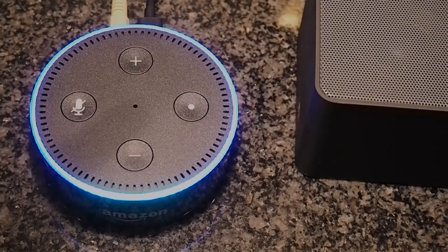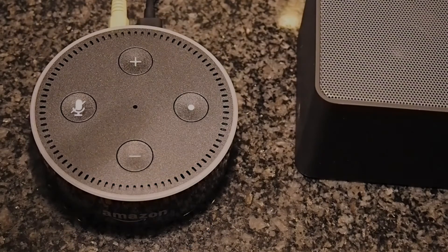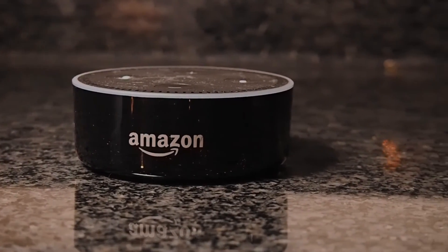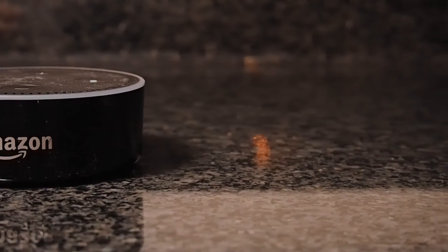Alexa, what's 2 to the power of 64? 2 to the power of 64 is 18,446,744,073,709,551,616. Alexa, play American Idiot by Green Day. American Idiot by Green Day. Alexa, stop.